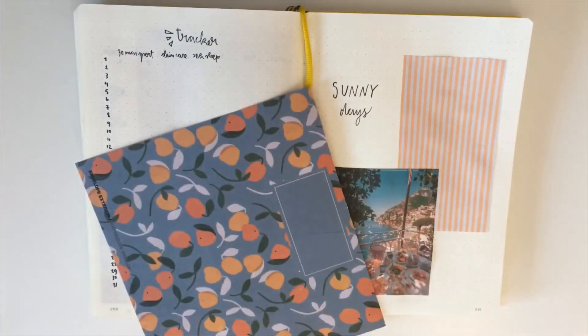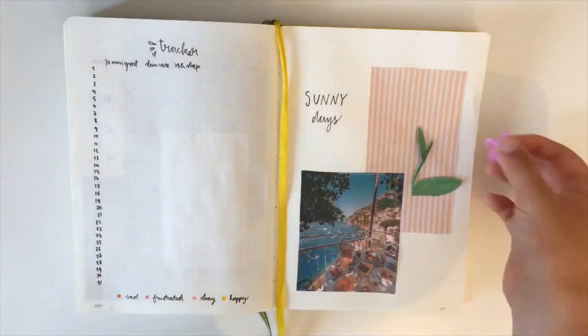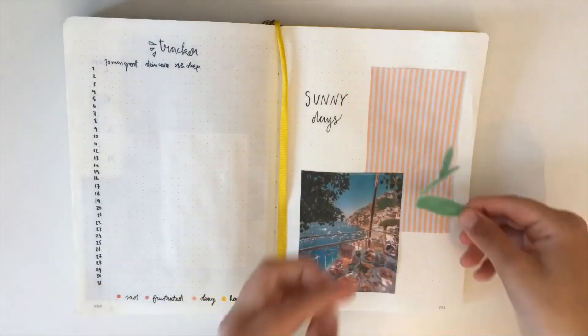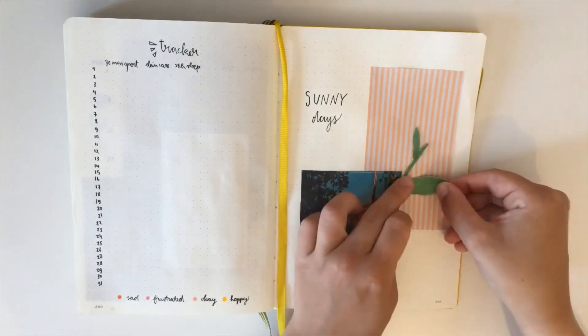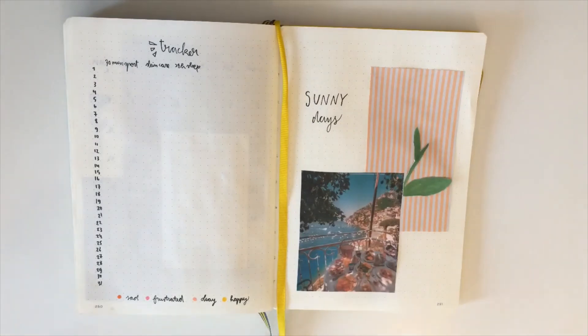I'm looking at what else I can use on this page. I found a piece of paper with oranges on it and one with the water of a swimming pool, and they both look very cute, but neither was quite what I was looking for. Then I found this piece of paper with a flower on it, so I cut it out and glued it — but my camera stopped filming so you can't see the result, but you'll see it at the end.